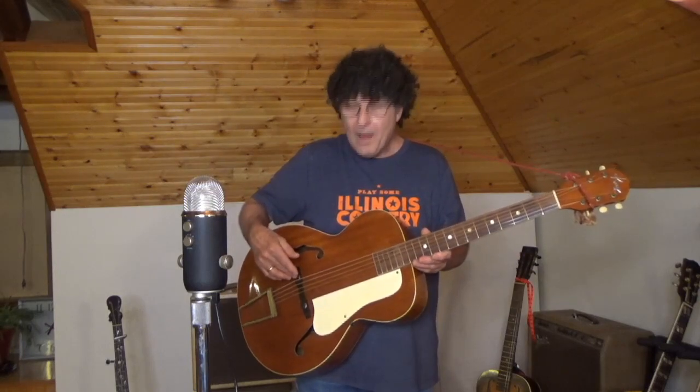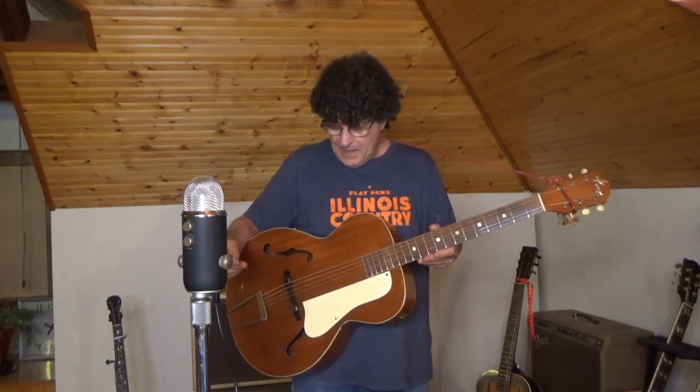I have replaced the original rosewood bridge with a higher-quality ebony bridge from Stuart MacDonald and done a neck reset on this, along with a full level, crown, and polish of the original frets and setup of the guitar. I also rebuttoned the original Kluson tuners.